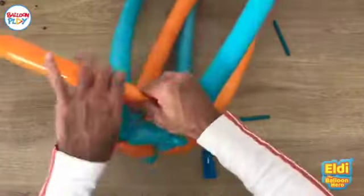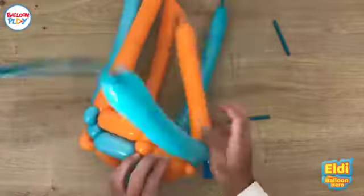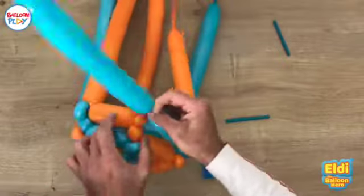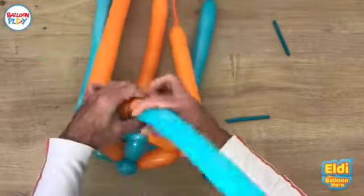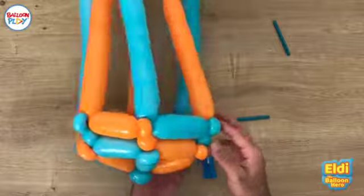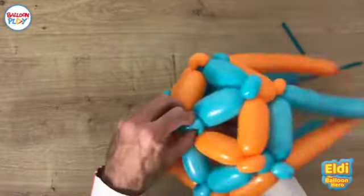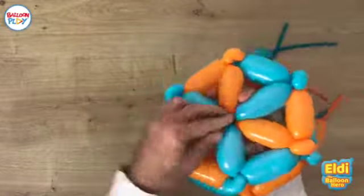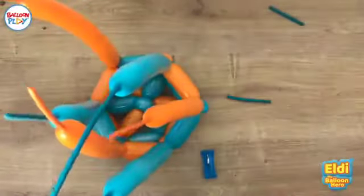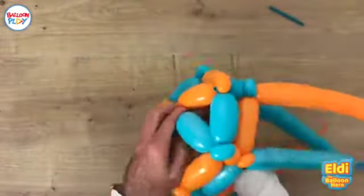We continue: bubble and a round pinch twist, again bubble around pinch twist, bubble and around pinch twist, and the last one — bubble and around pinch twist. We finish the second line of weaving. As you can see, from above and from below you can push the pinch twists inside like so and push them in — then it looks like the vase I showed you, the brown vase with the flower. But let's put it back because we're making a top hat.